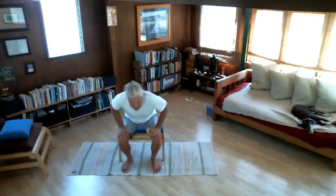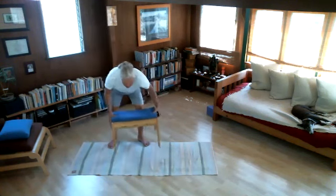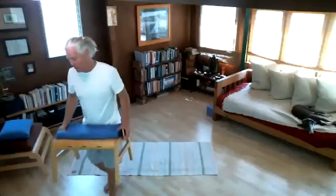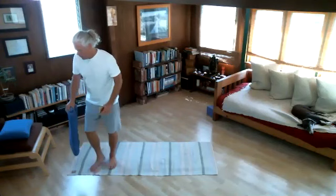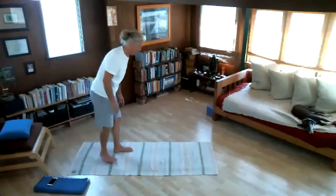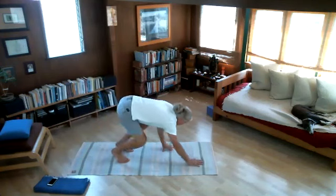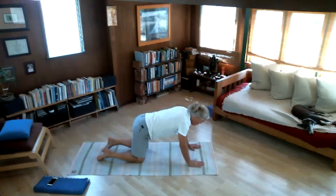This morning we'll start on our hands and knees on all fours. I'll move my chair aside and keep my blanket nearby. Let's start in Chakra Bakasana on all fours. I'm looking forward to this practice — I hope you enjoy it as well. Let's begin simply by linking breath and movement together.